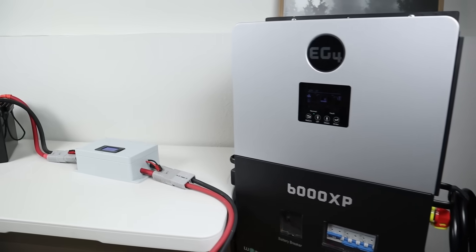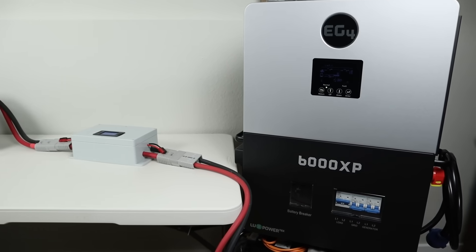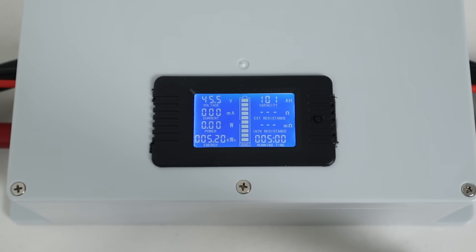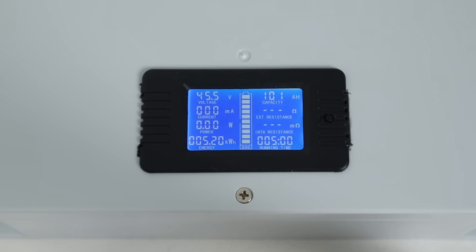For the capacity test I connected the battery to my EG4 6000XP inverter with an inline shunt and discharged it at a 0.2C rate, right around 1,024 watts. The test ended when the battery fully discharged and shut off the inverter. The shunt showed we pulled 101 amp hours or 5.2 kilowatt hours and it ran for a total of five hours — so we pulled over the rated capacity from this battery.